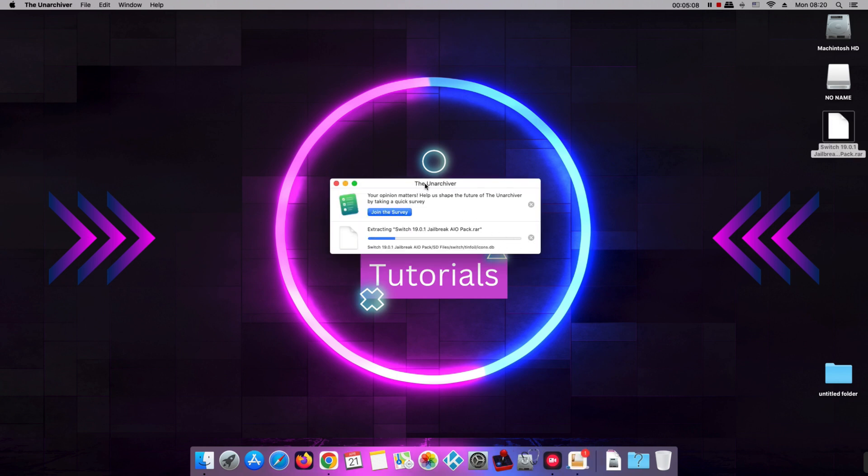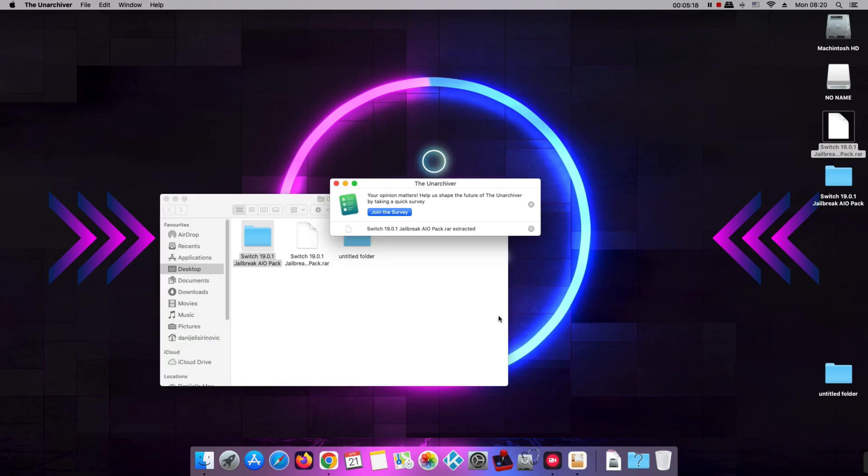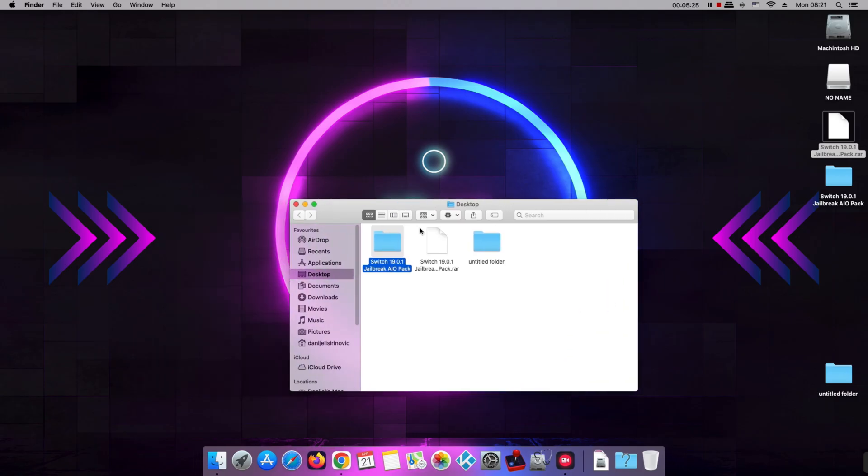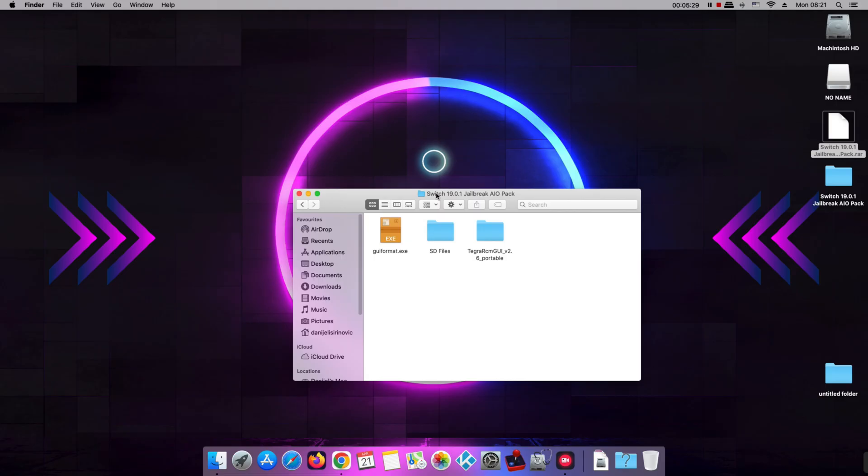Extract the AIO pack using the Unpacker, or the tool you prefer, and then drag everything from the SD files folder to the root of the SD card. Do not pay attention to the other files in the package — from this package, you only need the files that are in the SD files folder.